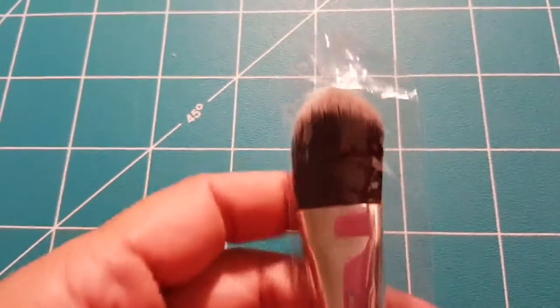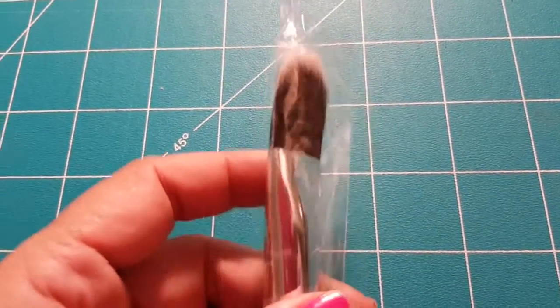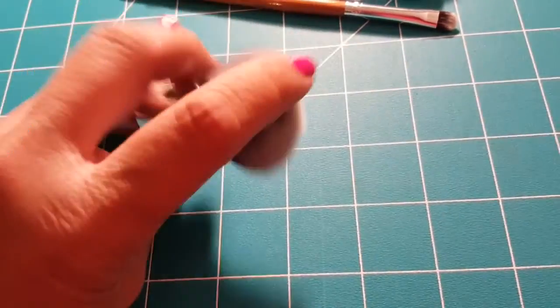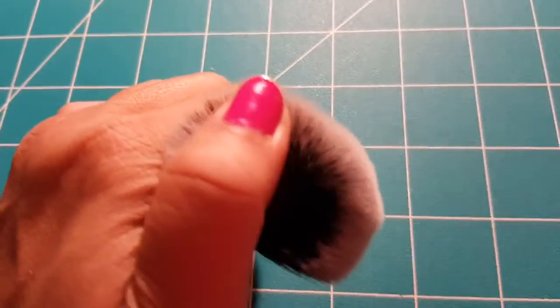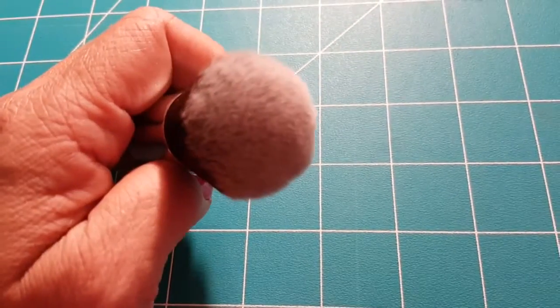For your foundation brushes, you have your liquid foundation brush — everything was individually wrapped in packages, and I took them out so you could see the quality. You've also got your buffing foundation brush, as well as your flawless mineral foundation brush, which is really fine at the top.